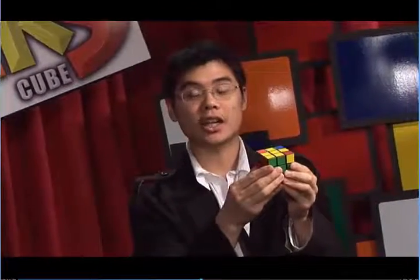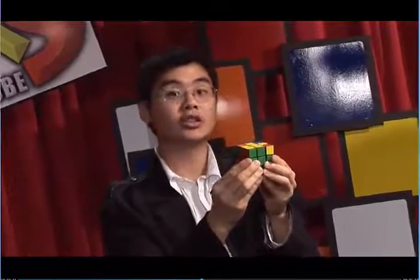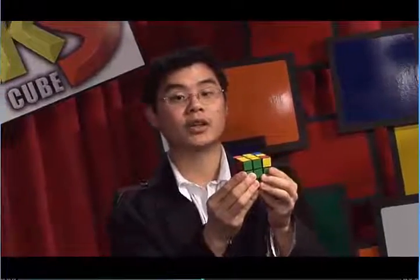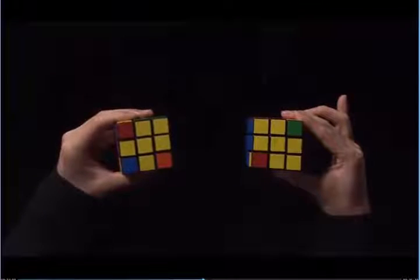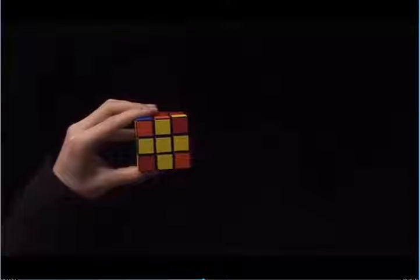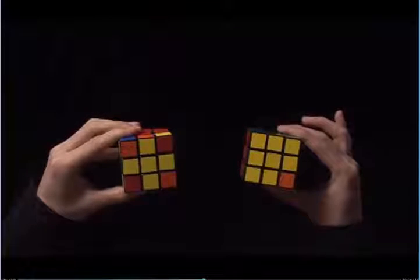Now we have a yellow cross. In order to solve step six, we want to make the entire top all yellow. The first thing to look at is how many corners have yellow stickers on them. Let's look at some examples. In this example, we have one corner that has a yellow sticker. On this cube, we have two corners with a yellow sticker. Here, we have no corners with yellow stickers on top.